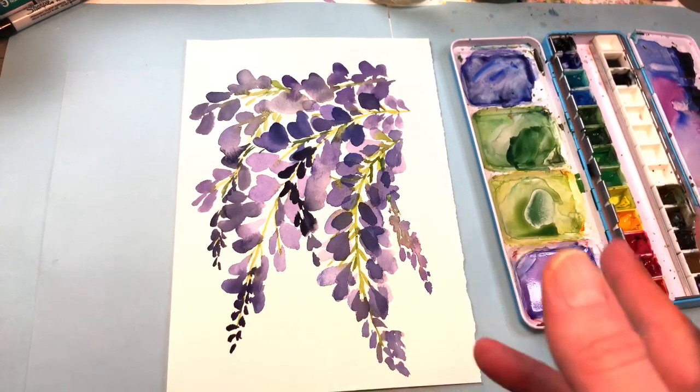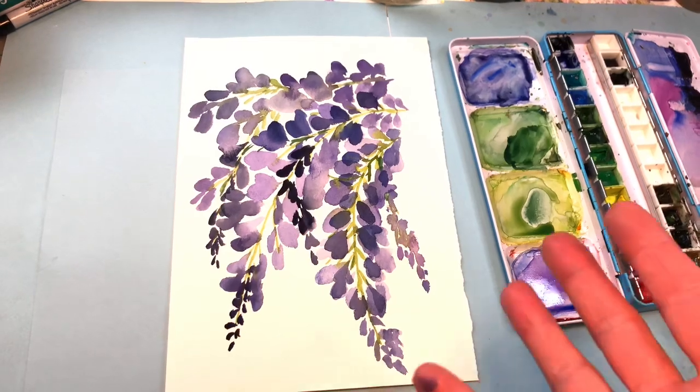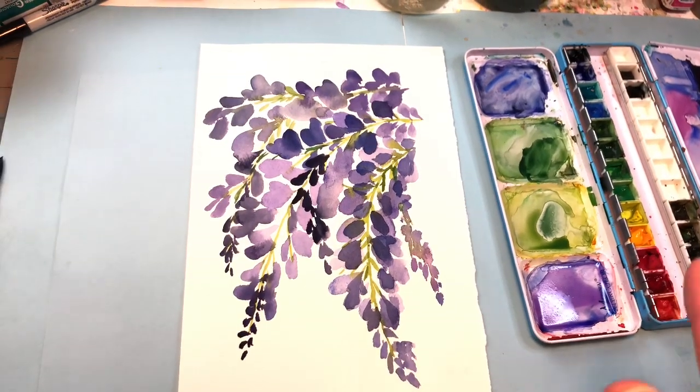Today we're going to be painting Wisteria on Floral Friday. This is so simple — under 10 minutes, very easy to do, just a couple of colors. Really anybody, any beginner can do this.